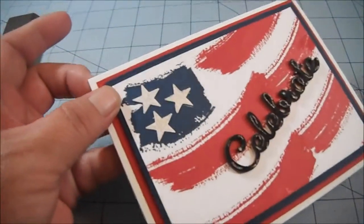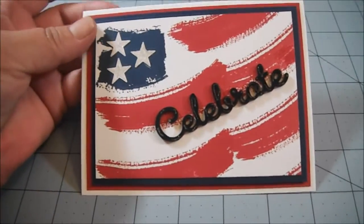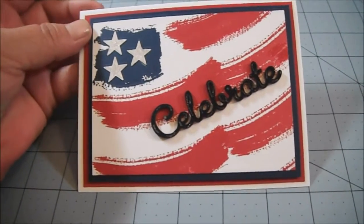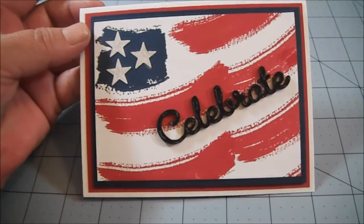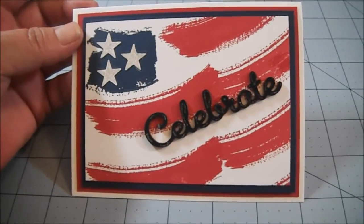I'm not sure that you're going to see that on the camera, but that's basically what I did. I found something similar to this on Pinterest and I wanted to recreate it. And I think I did an okay job at it.